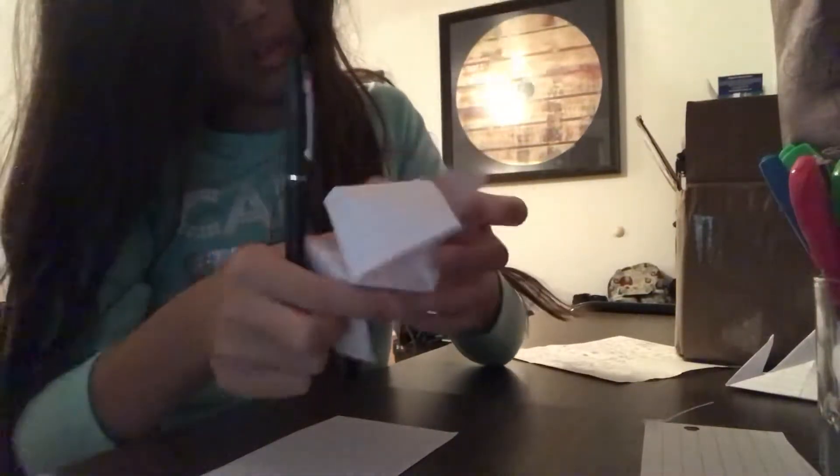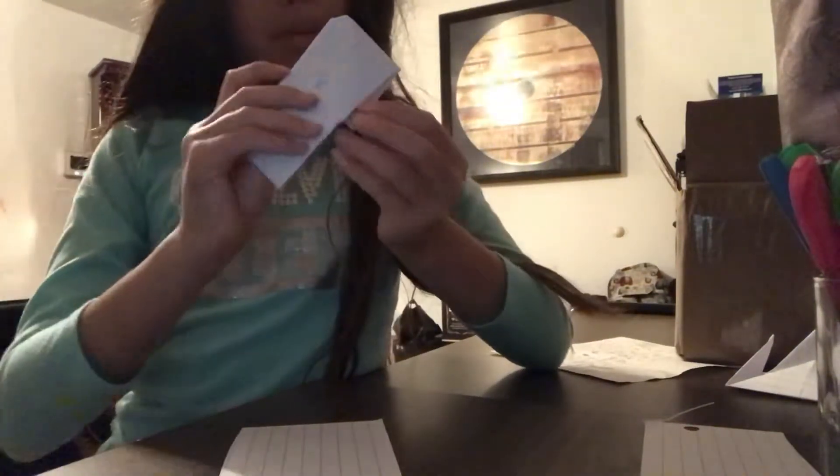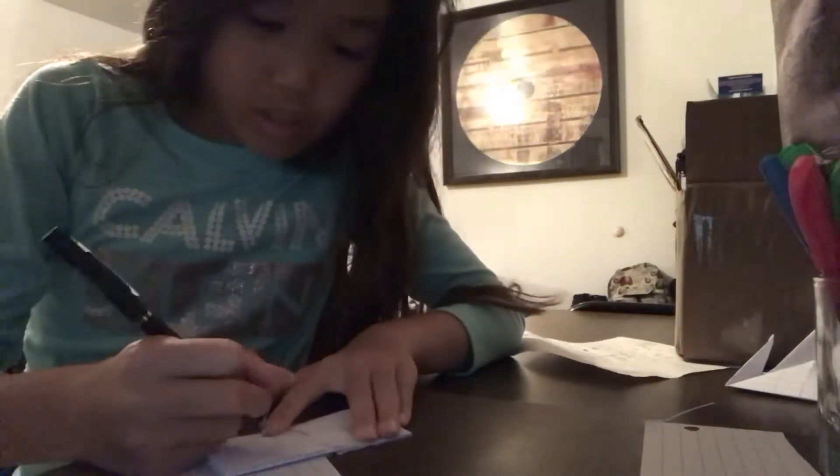Yeah, I'm going to write some stuff in here. When I write I normally fold back and forth because I want to make sure I can read it. On the inside you can put like random stuff — cat, turtle.